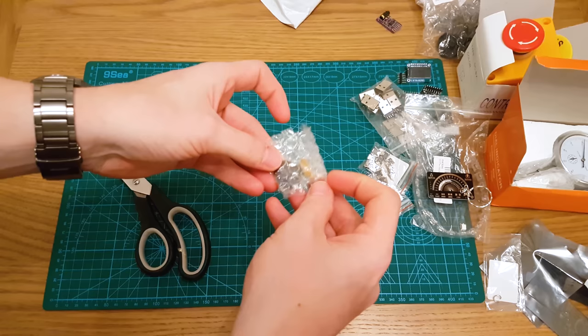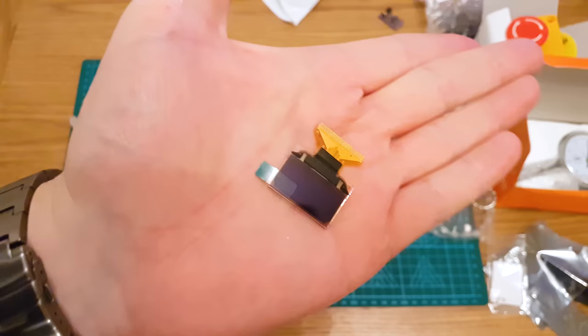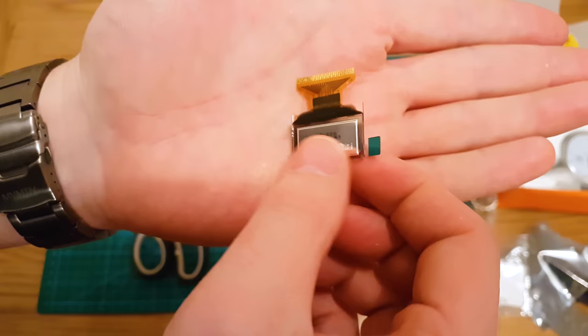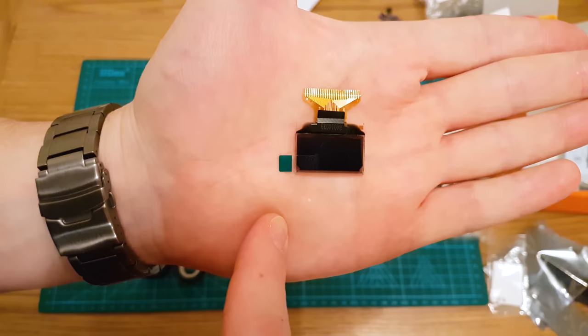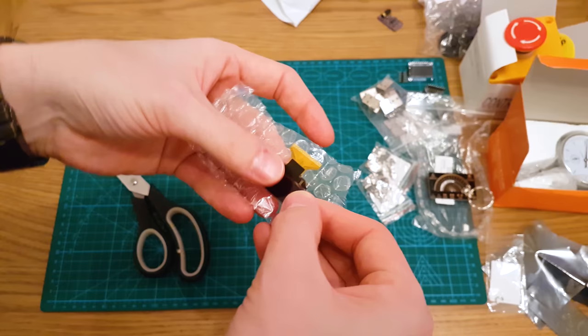That is an OLED screen — a raw OLED screen. It does not come with the usual blue PCB and all the resistors and capacitors; this is the raw screen with the OLED, the driving circuitry, and the connectors. This is going to be for a project — a very, very tiny weather OLED display using an ESP01 module. That is tiny and fragile.